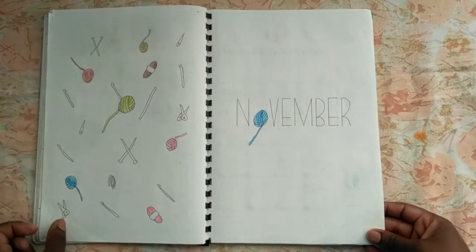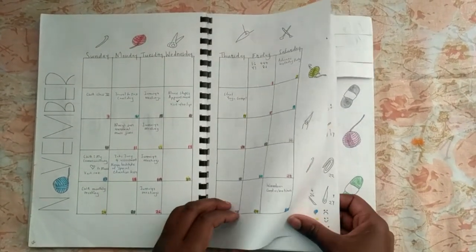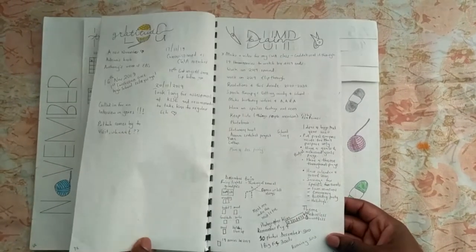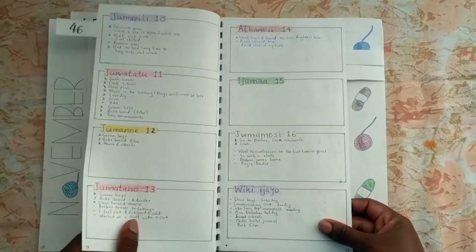I love crochet and I thought it would be a cool theme for November. I like having the month header on the side all through the month, and everything really worked well — including the tags.